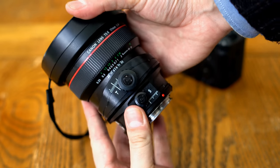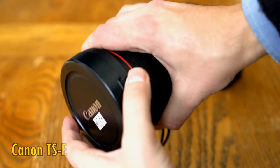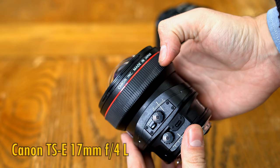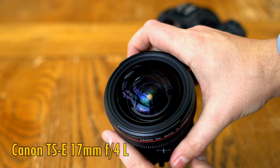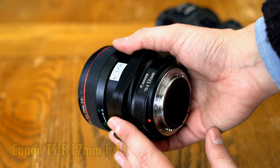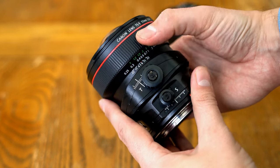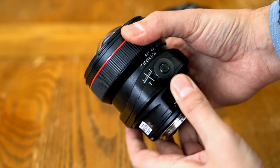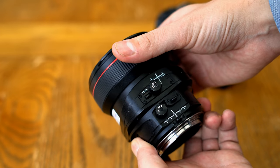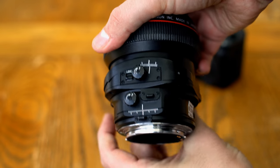Greetings everyone, today I'm covering a classic tilt-shift lens from Canon, their TSE 17mm f4L. It originally came out all the way back in 2009, but it's still highly regarded and available for about US$2,200, or just about £2,000 here in the UK, so it's a very expensive option, but also pretty unique and valuable to the right user. It's a manual focus only lens, although you can adjust its aperture using your camera, and you do get EXIF information stored in your files.